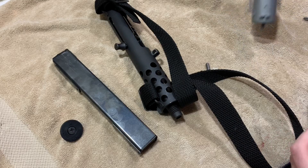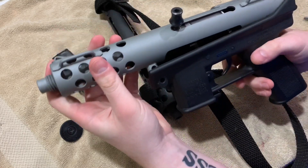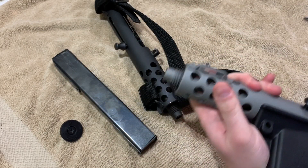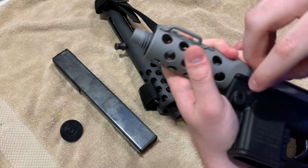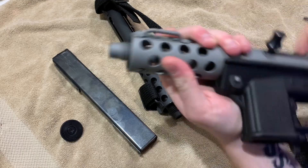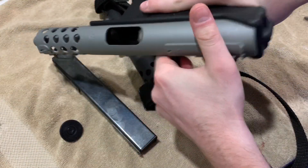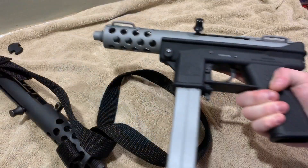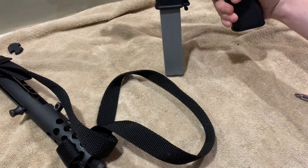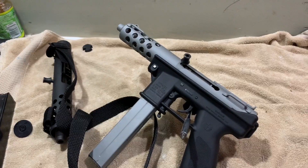And then the new upper slides right on. Put the pin back in. I also painted a spare mag I had that was broken just to match it in pictures. I think it looks very, very good. Let's get to the range and see how this upper runs.